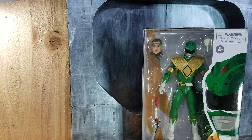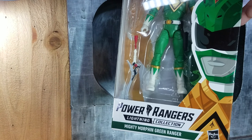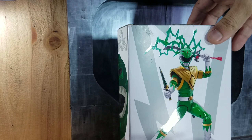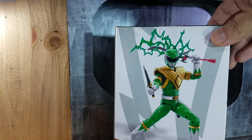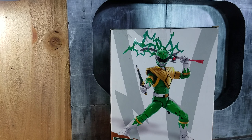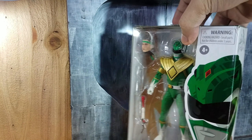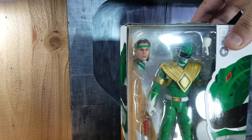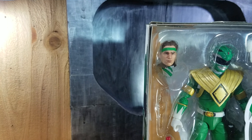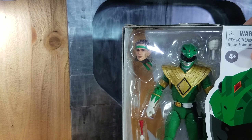Hi everyone, for today's review we'll be looking at the Power Rangers Lightning Collection Mighty Morphin Green Ranger. We finally get the Green Ranger, the OG Ranger. From what I know, this is a repaint from the Dino Thunder silver stripe version, so nothing new in this figure besides a head sculpt which I think is one of the best head sculpts right now.